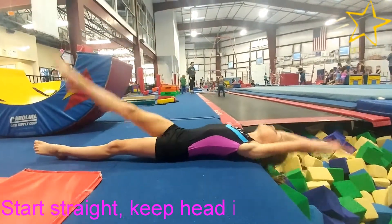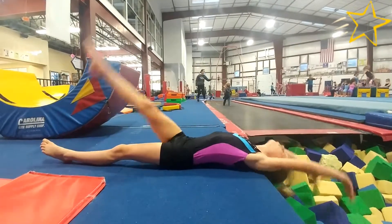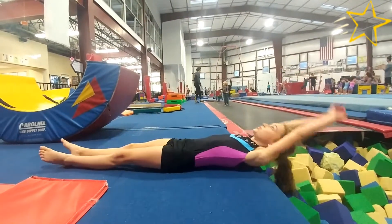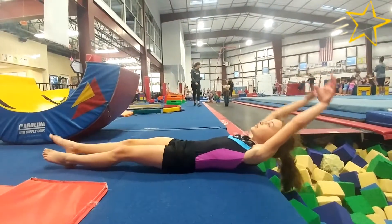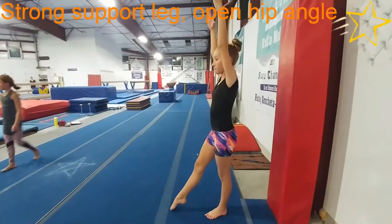Another problem I see is letting their shoulders lead the arch instead of their hands and eyes. It makes them feel more comfortable because they can delay that split second when they lose sight of where they started, but can't quite see the floor yet.